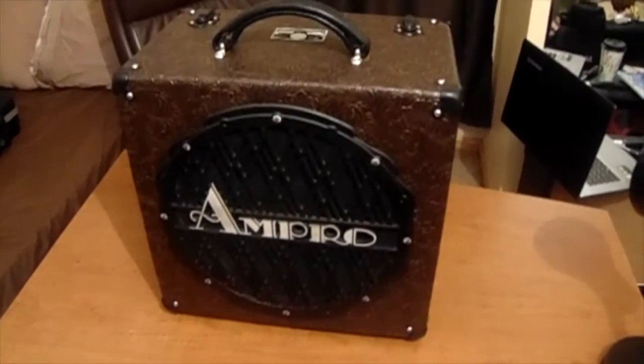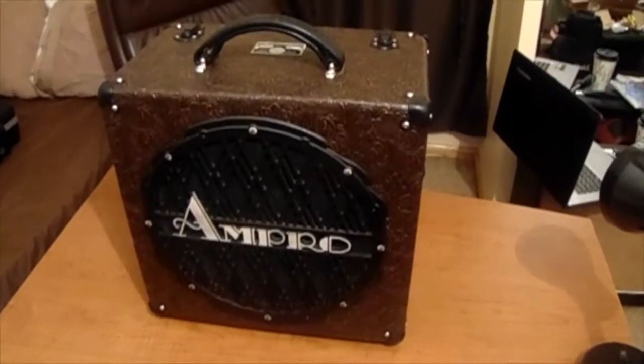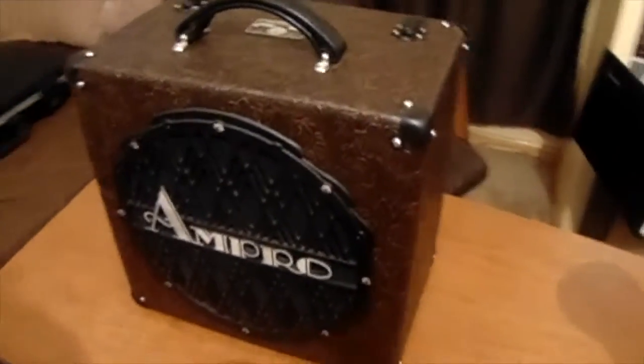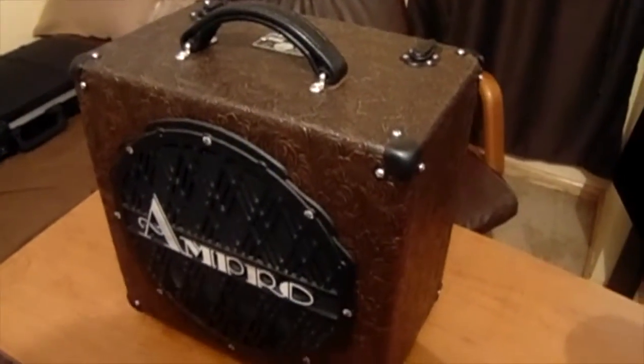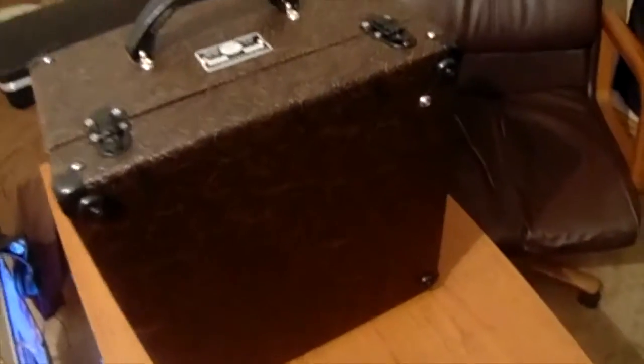So this is what I came up with — sorry for the bad lighting. It's a 1947 Ampro speaker cabinet that I put the amp in and recovered. Let me take off the back and I'll show you the amp, get some light on that.